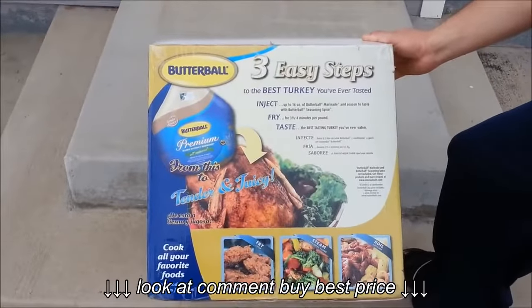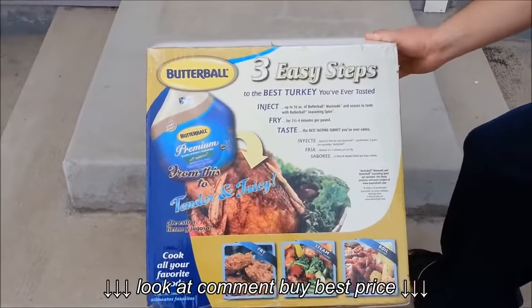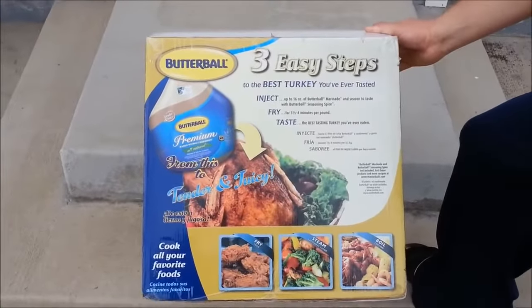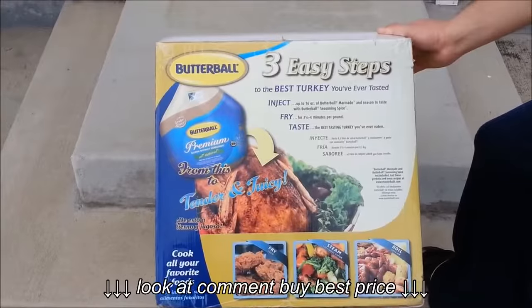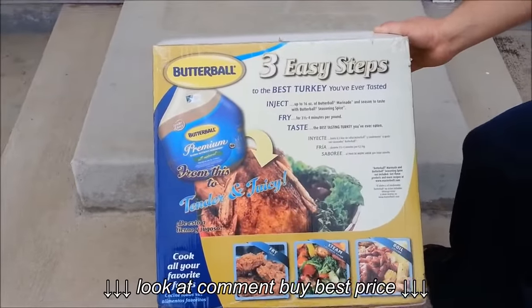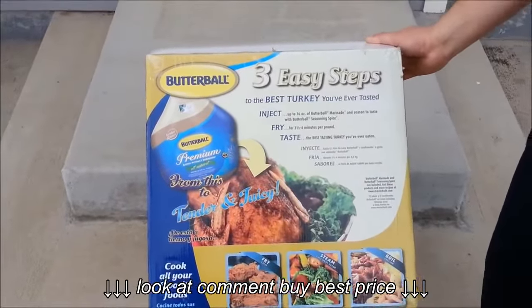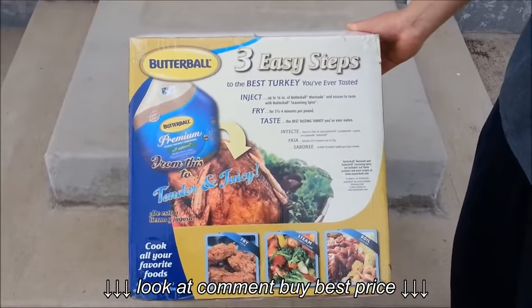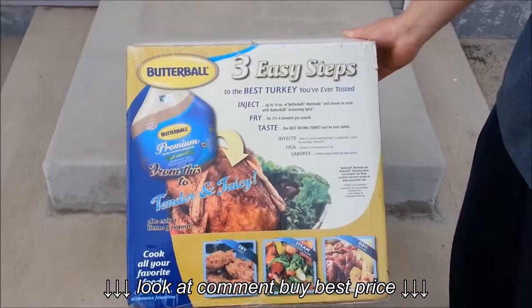So three easy steps: you can inject the turkey with whatever you want to marinate it with — we are just rubbing it with pepper and salt. Then fry it; it's three and a half to four minutes a pound, so you can do a 20 pound turkey in about an hour. That way you can have your other stuff cooking in the oven. Today we are cooking an 18.8 pound free-range turkey that we got through work.